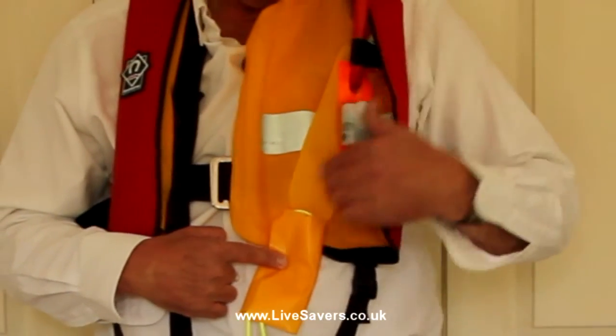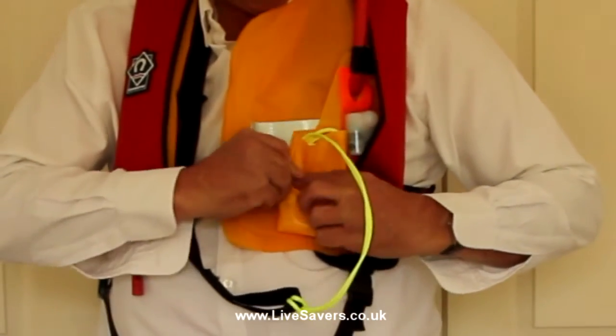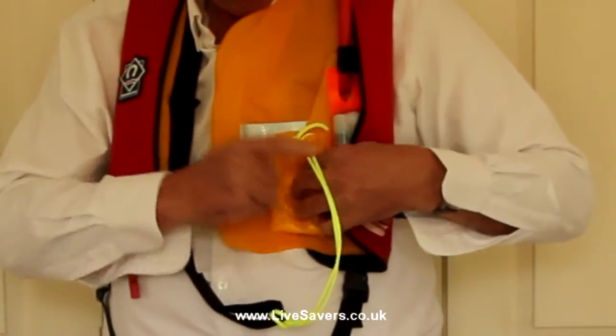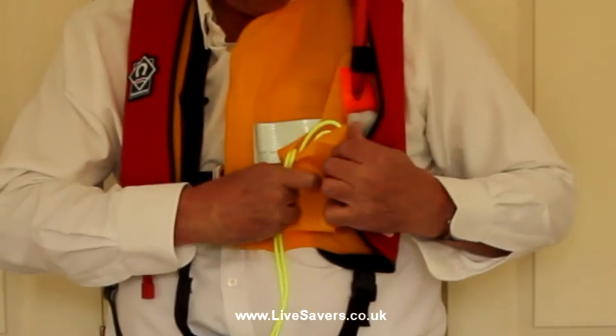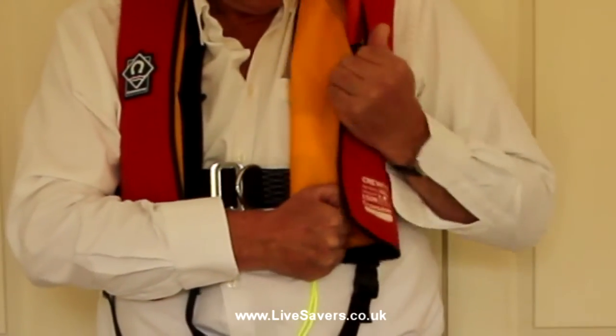Here we have a light, and we don't want the pocket to interfere with the light, so we hang the pocket off the oral tube first, and then the light, so that when the life jacket deploys and the Lifesaver comes out onto the water, the light is on top. So we fold it all away.